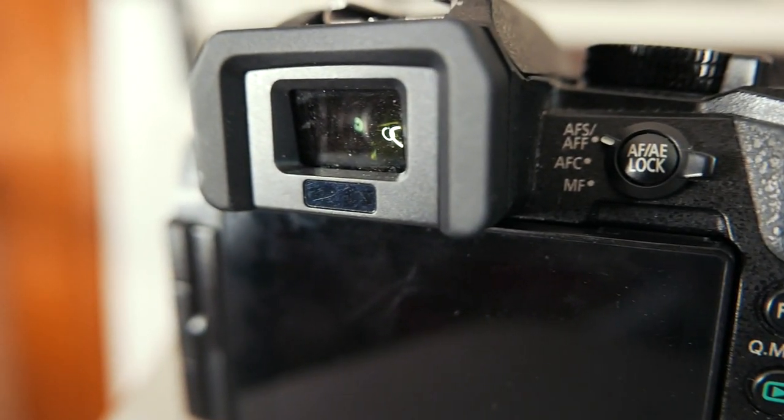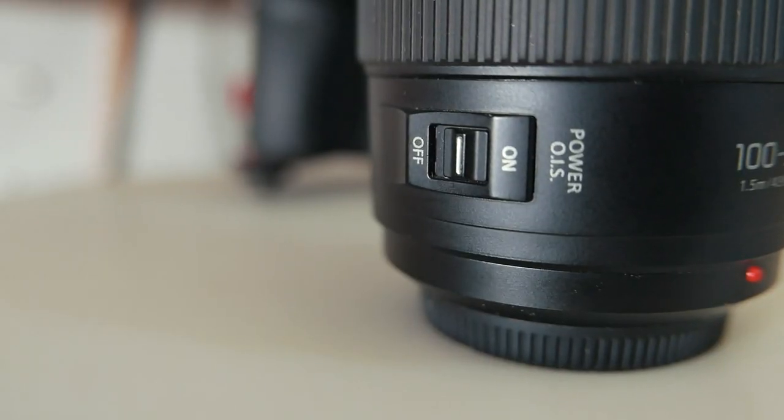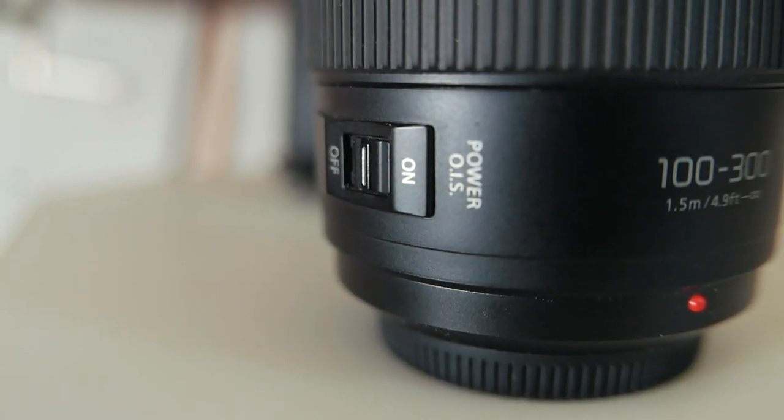There's a mic input but sadly no headphone input, though for wildlife photography you probably don't need that. We have a really awesome electronic viewfinder — I think it's about 2.3 million dots, really high quality. This 100 to 300mm lens I've used for five months and I'm really loving it. It has Power OIS which is compatible with Panasonic's dual IBIS — in-body image stabilization — though this camera body does not have IBIS. The lens does have optical image stabilization.